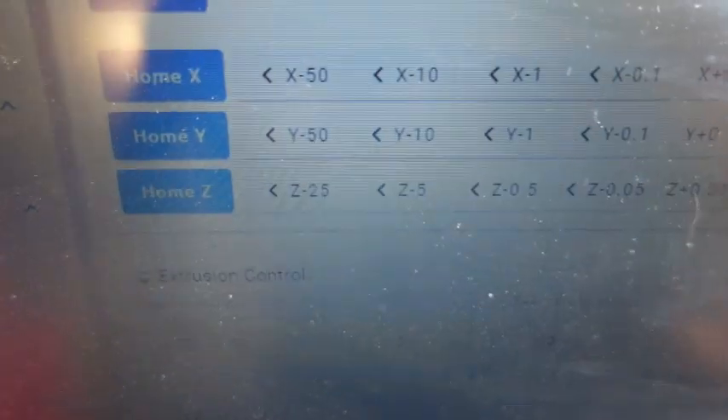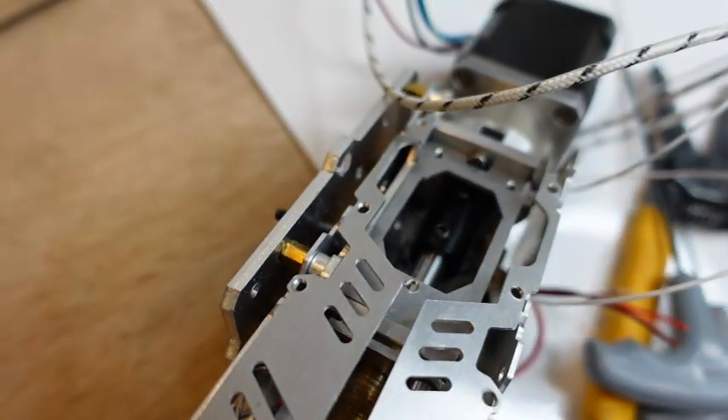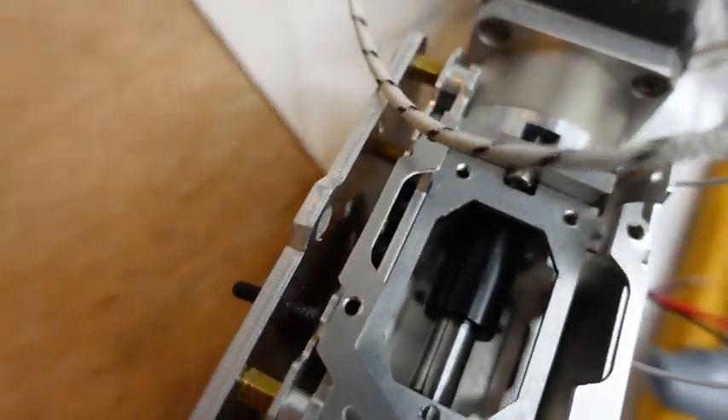Now extrude — and it's going in the right direction.